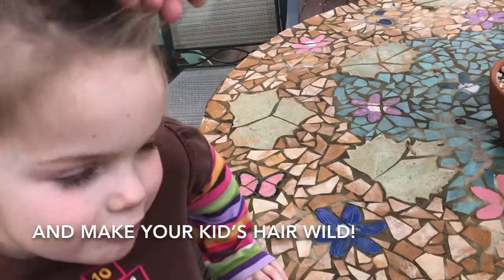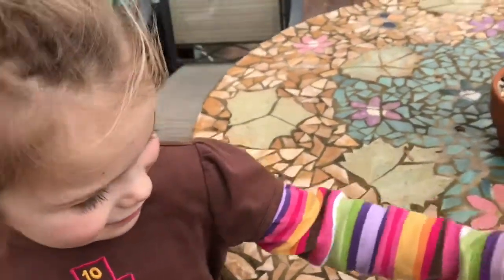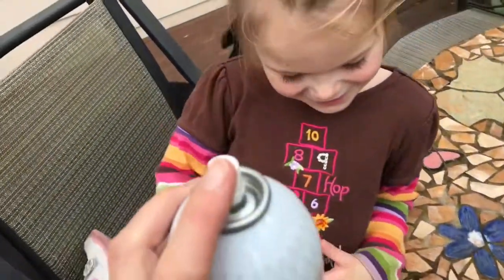Ready to get your hair sprayed? Okay, here we go. No no, I'm gonna do it. Close your eyes. Put your hand over your eyes.